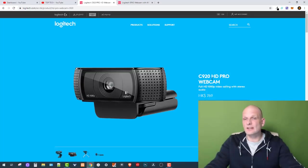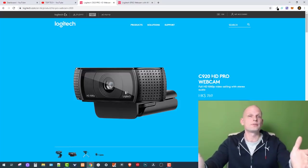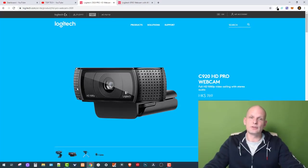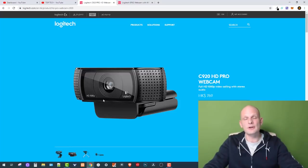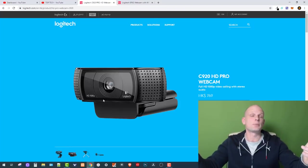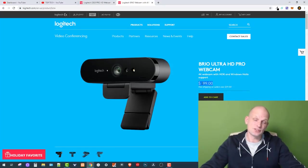So the first pick is the Logitech C920 — my first pick for the end of 2019, and happy new year to all of you watching. The next webcam is the Logitech Brio Ultra HD Pro webcam, which costs around 200 dollars, compared to the C920 at only about 60 dollars. If you are looking for a cheaper version, I recommend going with the C920 HD Pro, which I am currently using to record this video so you can see its quality.